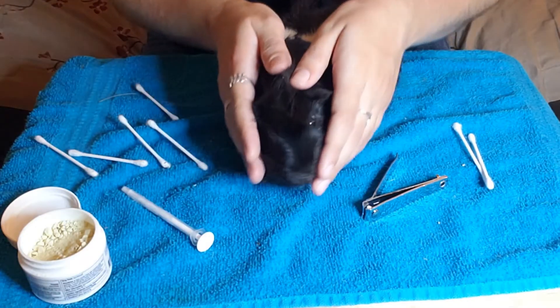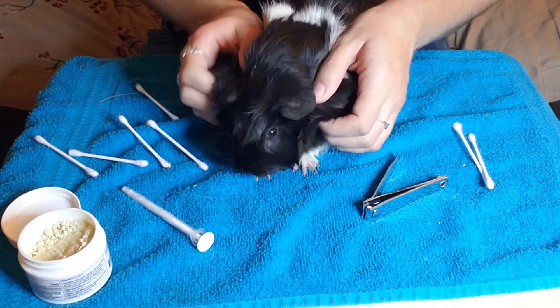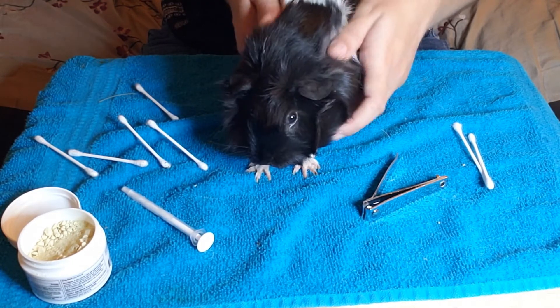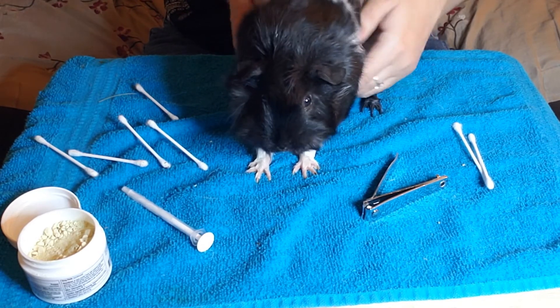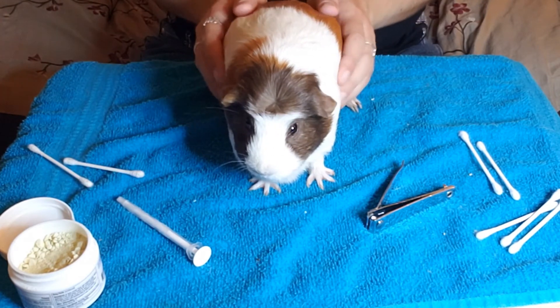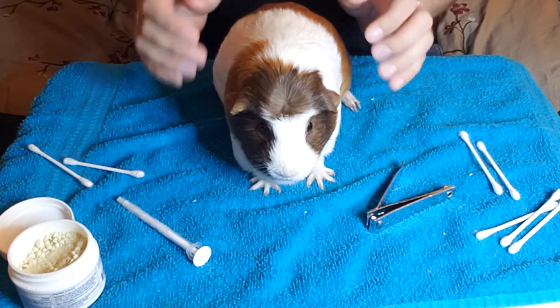Another thing you're going to be looking out for is the hair on your guinea pig. As long as you don't have a skinny pig, you want to make sure their hair is thick and full. You're going to be looking out for any bald spots or scabs on their body, which could be signs of lice, mites, or something else. If you do see any of these signs, make sure to make that appointment with your vet.